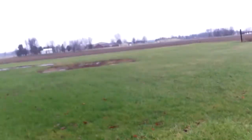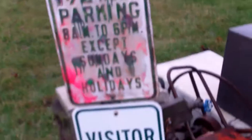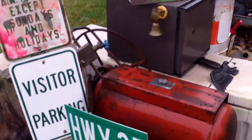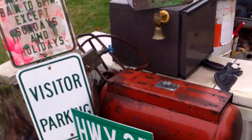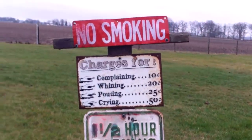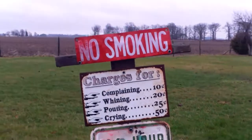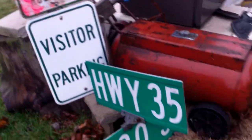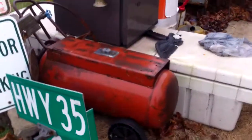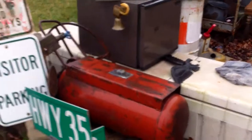The majority of the stuff over here came from inside the barn. I got that at the auction. The visitor parking sign — actually, I got that for Christmas from my grandma. The whining/complaining sign I got from Don. No smoking — got that from my uncle. 35 and 900 South — got that from my dad. The farmer's plow knocked it off and it was laying on the ground.